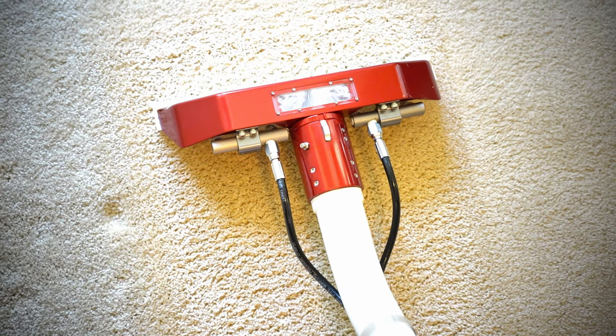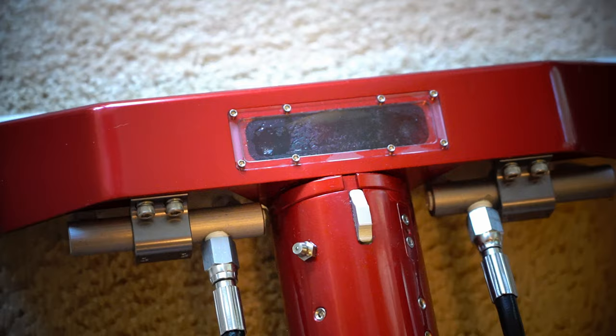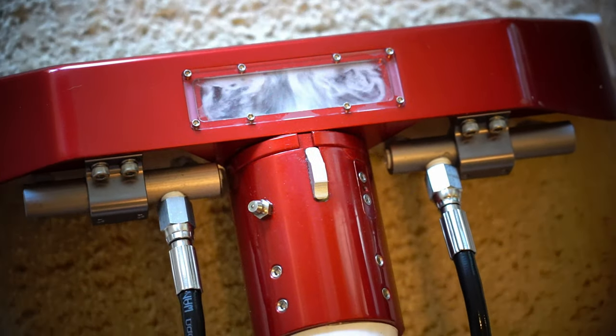What about dry strokes? It's similar to clean strokes, but remember this: the rule in the industry is one clean stroke to two dry strokes. So think about however many clean strokes you do and double up on the dry strokes. Also, if you have a good swivel wand with a viewfinder, you can see the amount of detergent and moisture coming out of there, so you can make sure you've got it as clean and dry as possible.